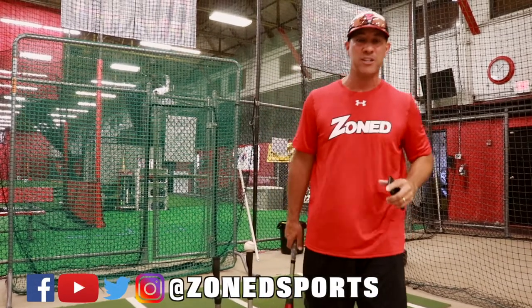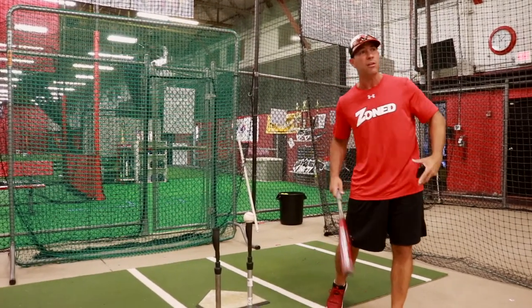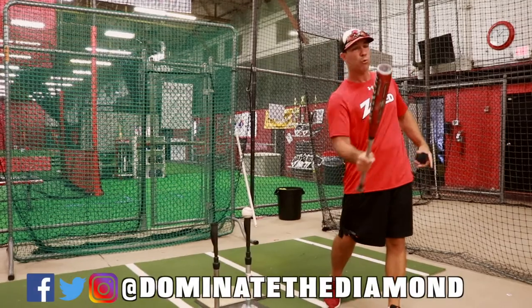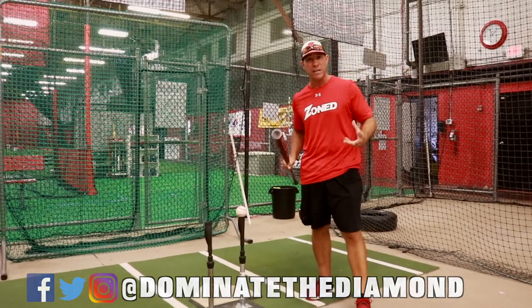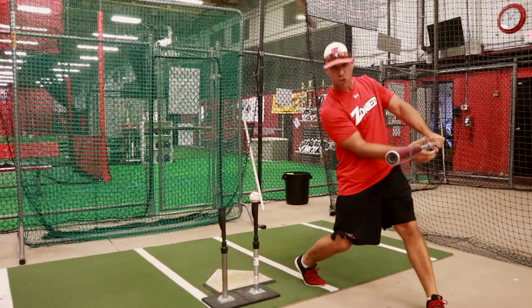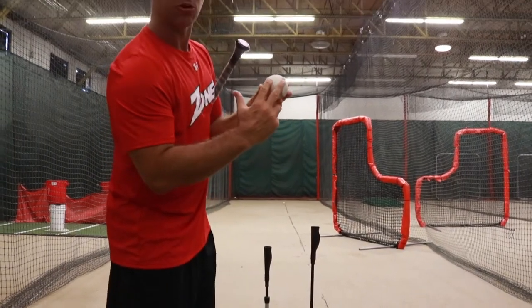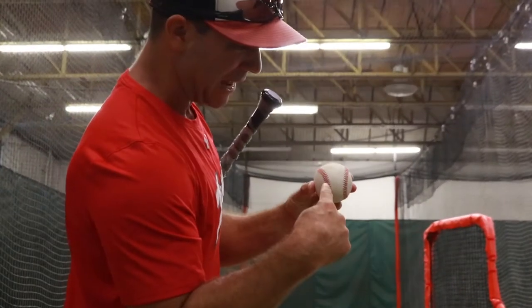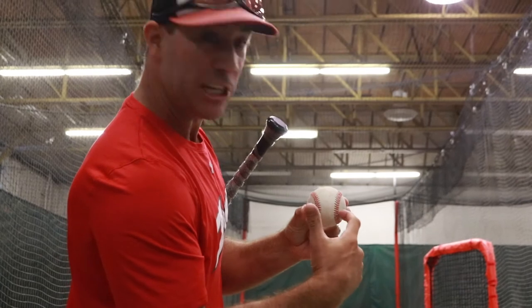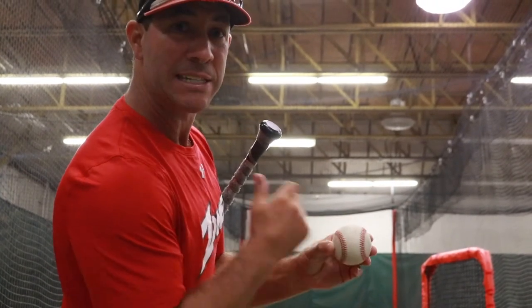That's a great question Justin, because I think some people when they work on getting inside the ball, they inside-out everything. What really staying inside the ball means is keeping a short, compact swing and really barreling up and squaring up the baseball. So we're going to set the baseball up on the tee so the railroad tracks are coming down. We want to drive through that inside railroad track, keeping ourselves from getting out and around the baseball — driving through the inside to help keep us inside the ball.